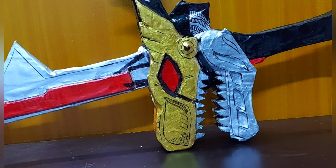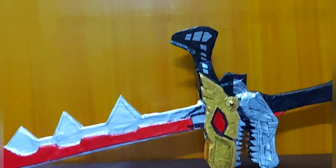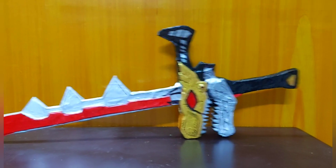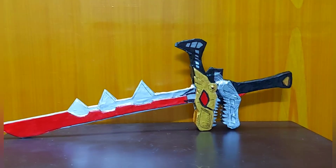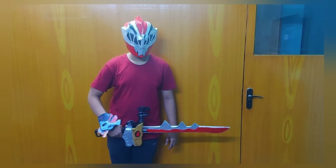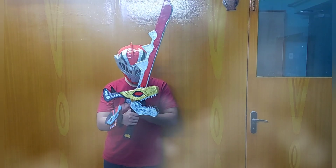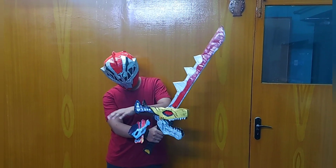Now for the painting part — you can refer to any image of the Dino Fury sword or Power Ranger Ryu Soldier sword online. Paint it using gold, red, silver, and black. Then provide some fine detailing using a black marker. Your sword will be completely ready after this step.